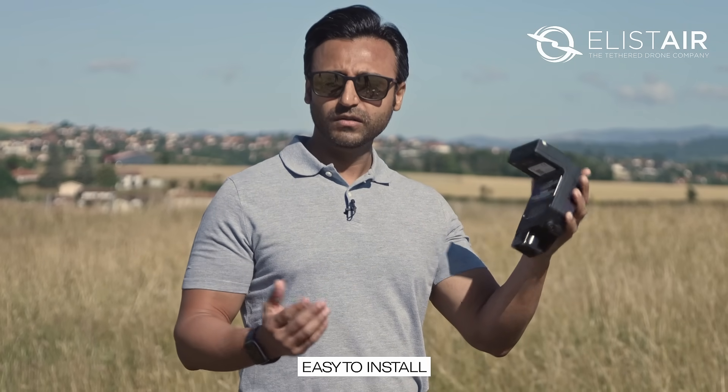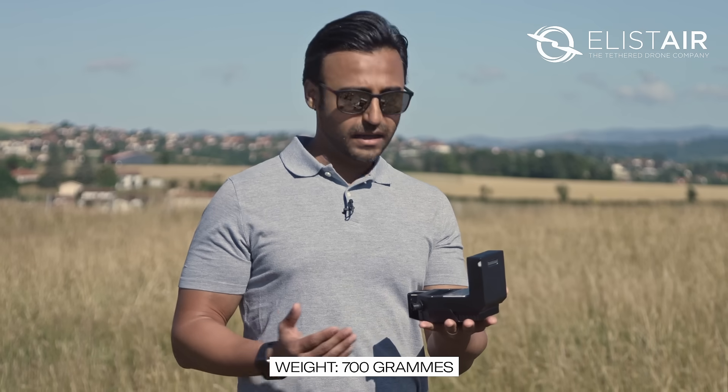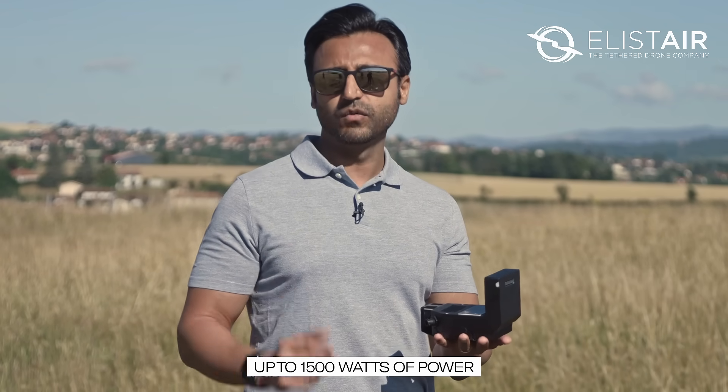The new M300 air module is easier to install, it's much lighter and weighs only 700 grams, and is also more powerful and gives one up to 1500 watts of power.